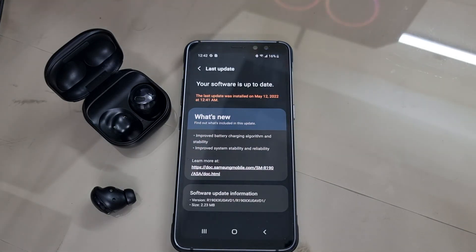That's the full Galaxy Buds Pro update process. I hope this video is helpful. The process is the same for all other Galaxy Buds models. If you have any questions, feel free to ask. Thank you.